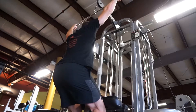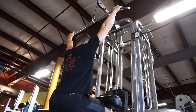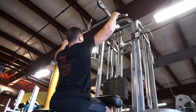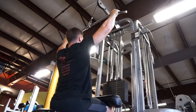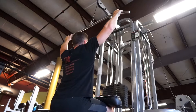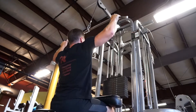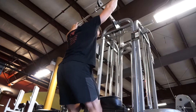Next we moved on to a lat pull down. I did about four sets here, this being one of the heavier sets. Just keeping good form — squeezing with your back, focusing on bringing your elbows back and squeezing with your back instead of using your arms. I used the thumb-over-the-bar grip for this just to get full engagement on the back.